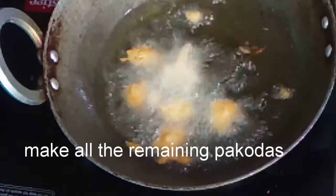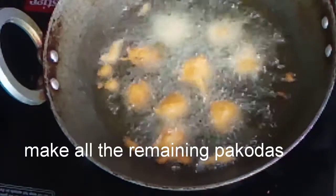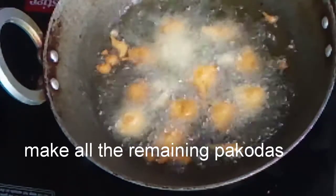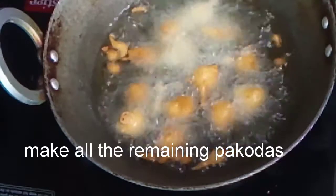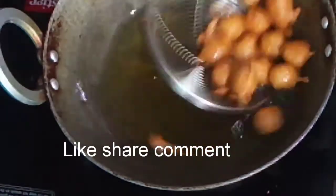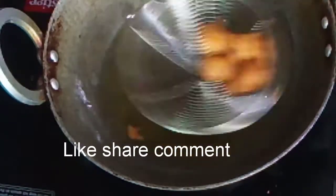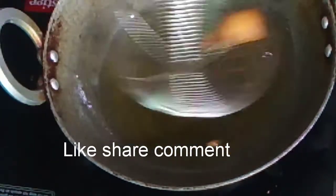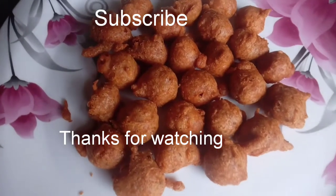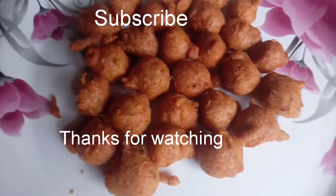The soy sauce is ready. It's crispy and soft. It's very soft. Please like, share, and comment. Subscribe to my channel. Thanks for watching my video.